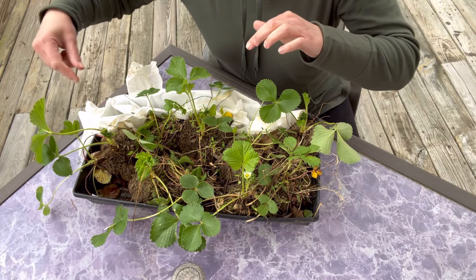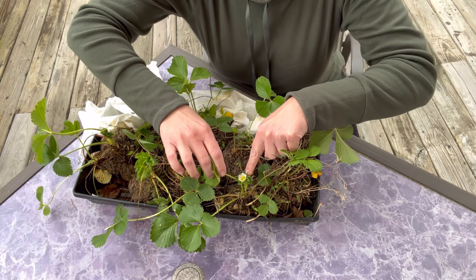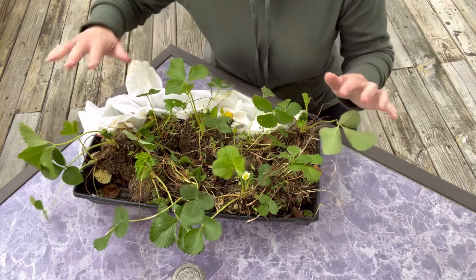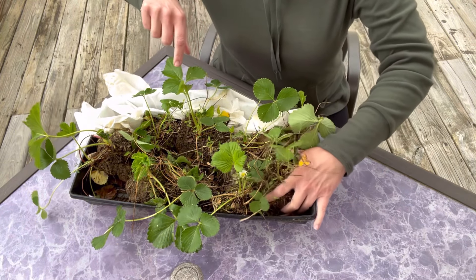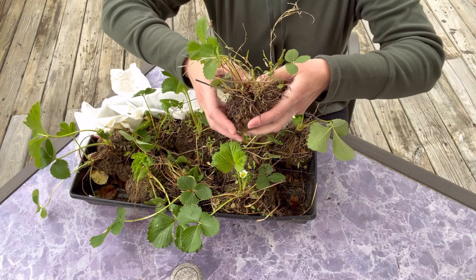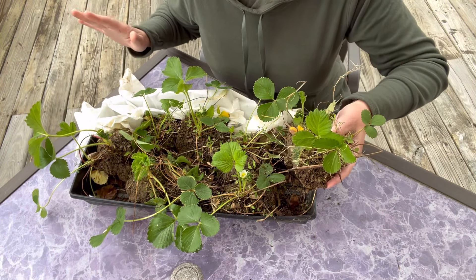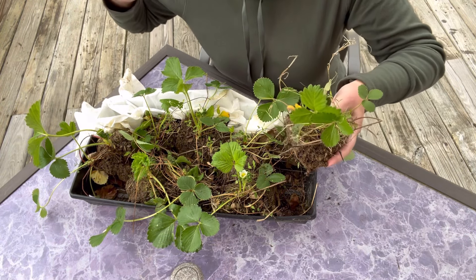I wanted to show these to you before we get started. I think they look so good - can you see the little strawberry bloom here? A lot of them are already starting to produce, which is super exciting. I do see that I've got some that are broken and having them out here in the wind is probably not a good idea. They're kind of in clumps - it looks like two strawberry plants there. I'm going to be really careful; we may be able to separate them a little bit. If we end up with too many though, we might take up too much of our green stalk space.